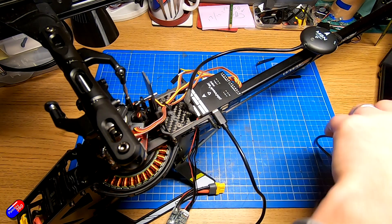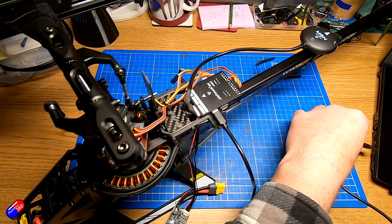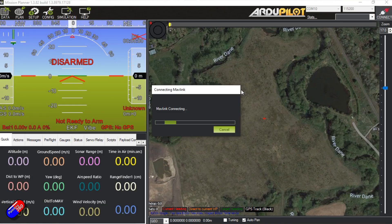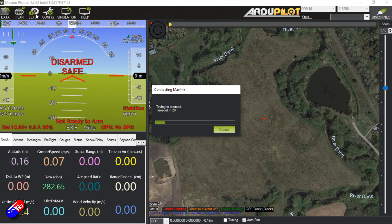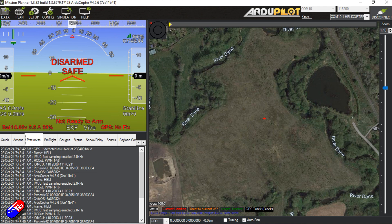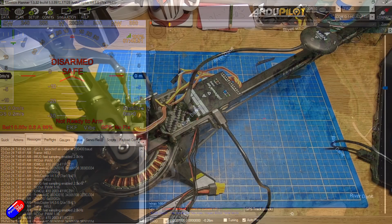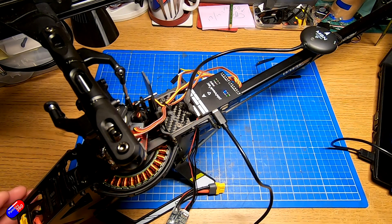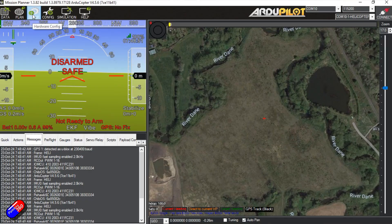It's actually not too tricky. We just plug this into the computer, click connect, and it connects up. We can see in the messages that it is ArduHeli and it's set up as a helicopter. What we need to do in order to completely reset this is to flash it with another version of the firmware.